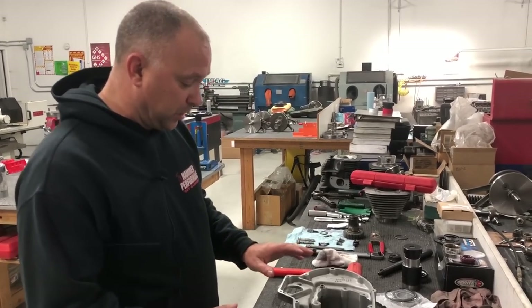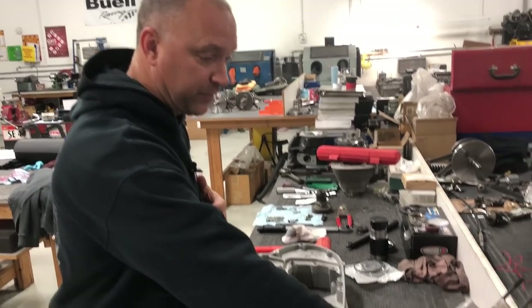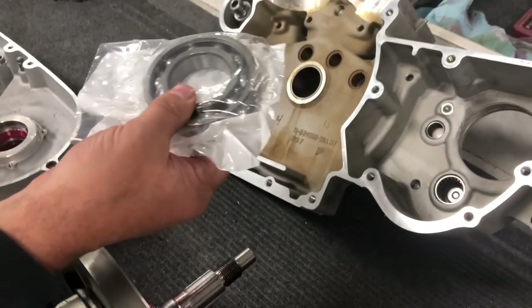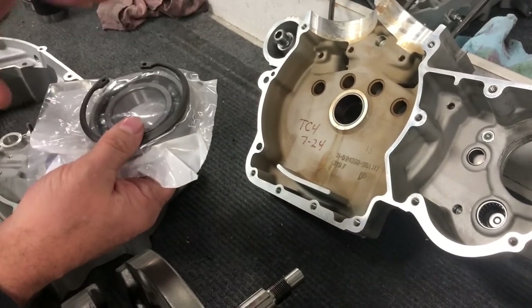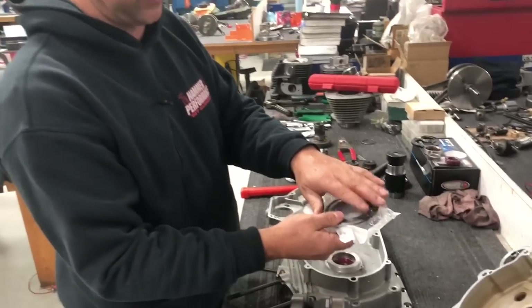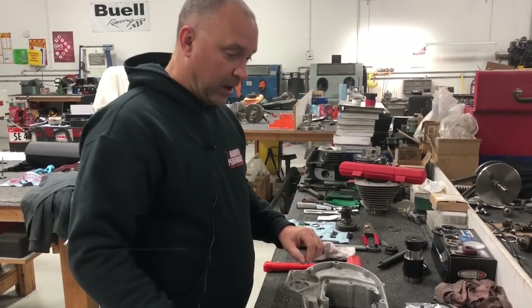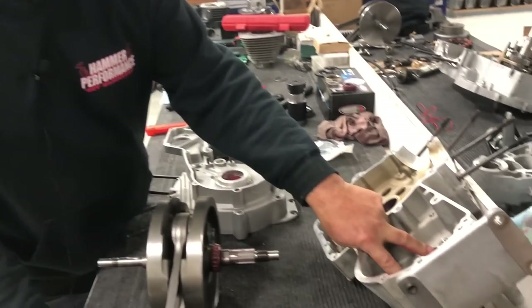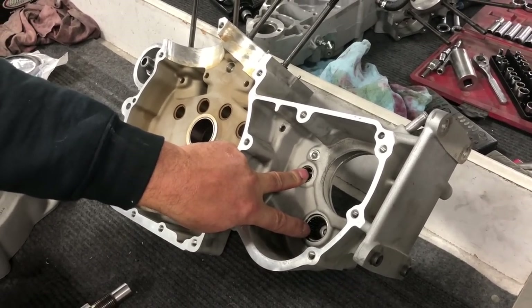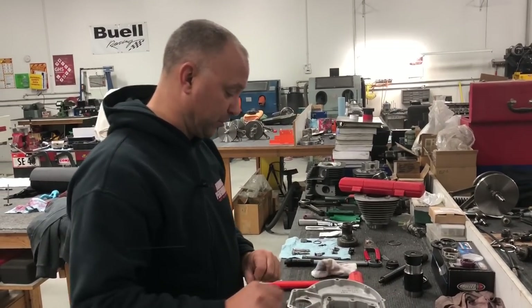When getting all new parts, we highly recommend changing out the fifth gear transmission bearing. There's been a lot of stress on that from belt and rear tire use over the years — it's a cheap fix to swap it out during the case rebuild. The needle bearings are your call; they're usually in pretty good shape, but you can press those out and press new ones in.